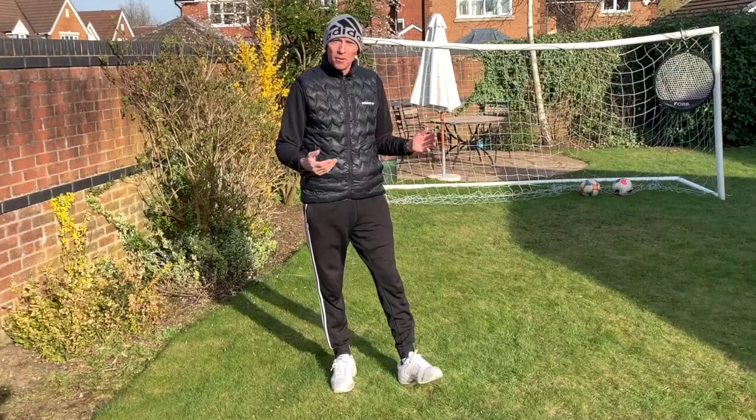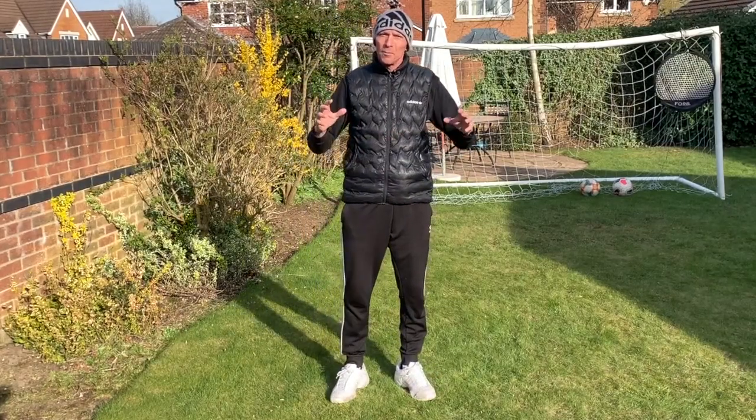Hi, I'm Steve from Optima Tennis, and welcome to my back garden where I'm going to be filming some drills to help you improve your footwork, hand-eye coordination and basic tennis skills.